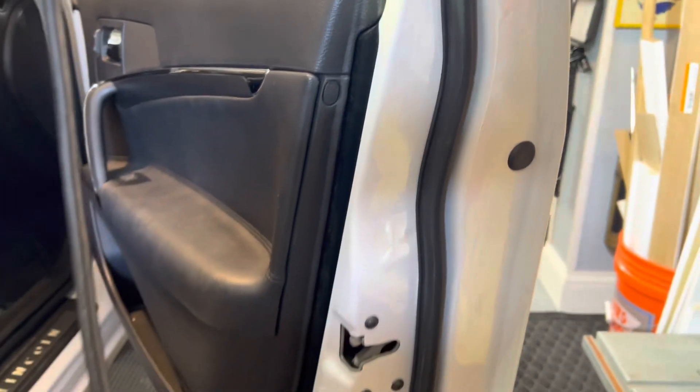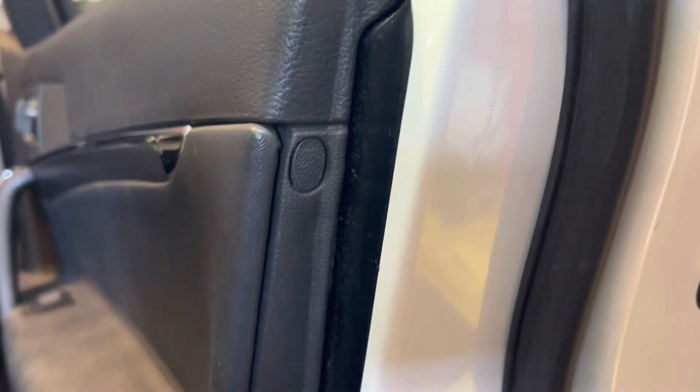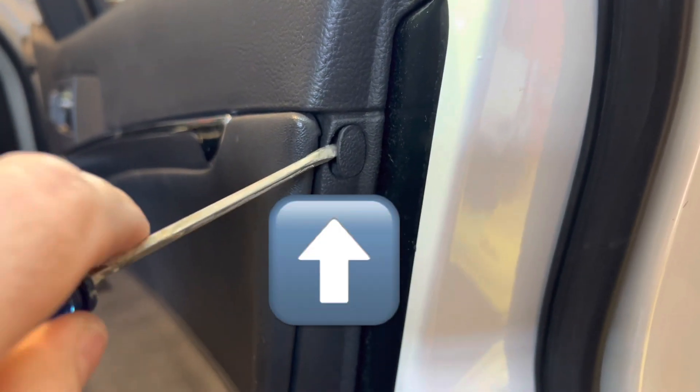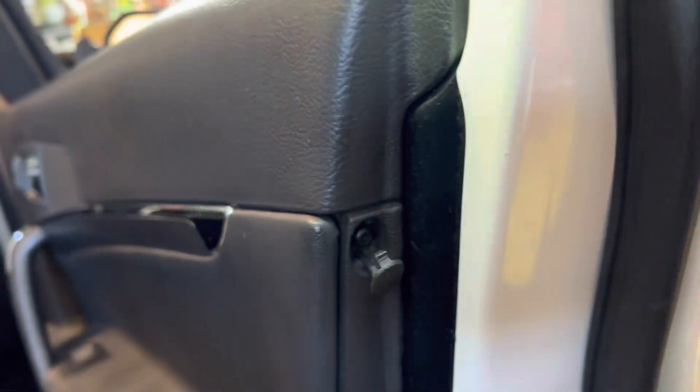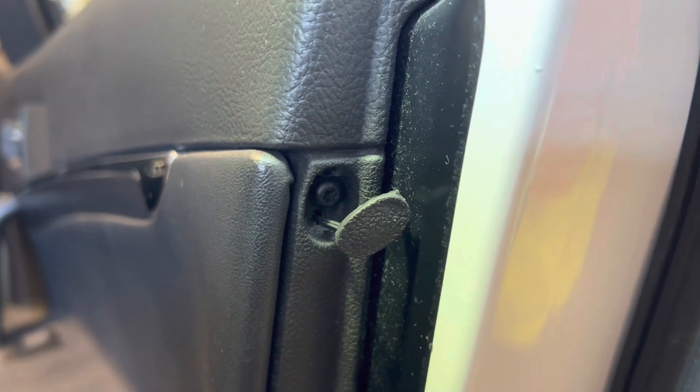Next thing I did is I came around to the end of the door and found this little tiny oval-shaped panel here. It pops out, and it looks like it exposes that T20 also.